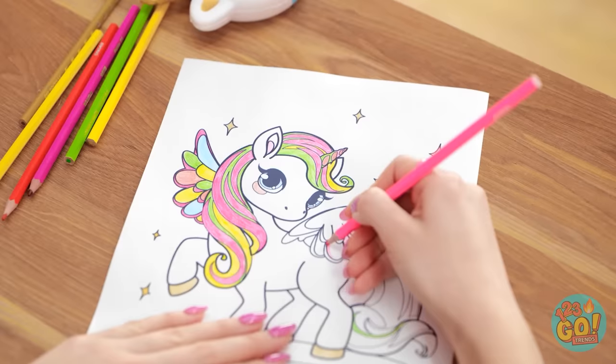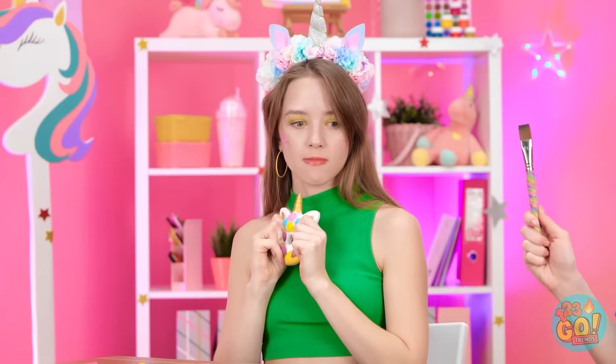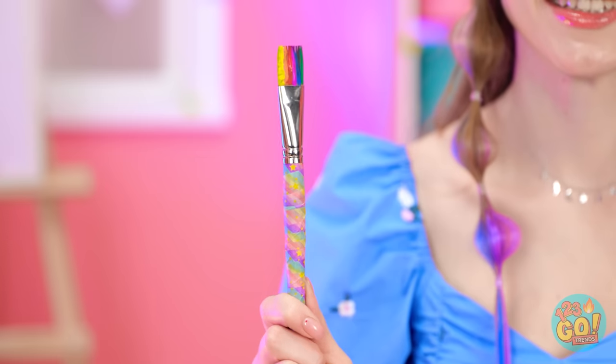Ugh! Why is it so hard to mix these rainbows? So much coloring! How are you done already? Ugh! Whatever! She thinks she's so great! Wait a second! That's the secret!